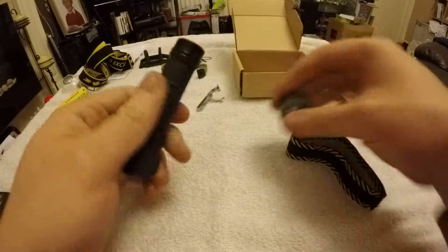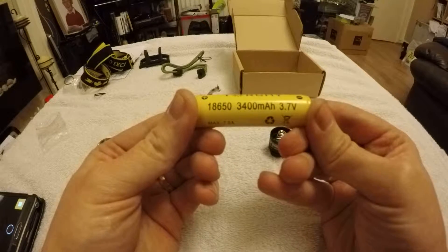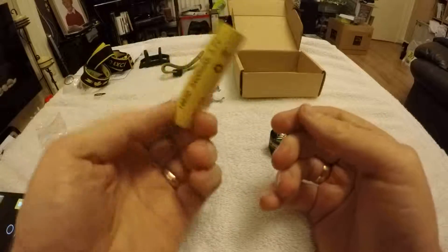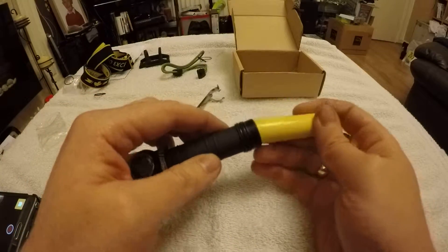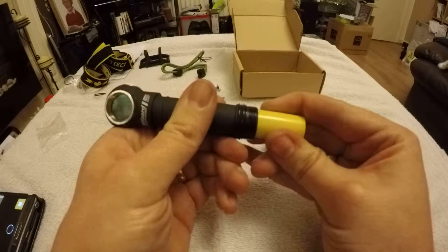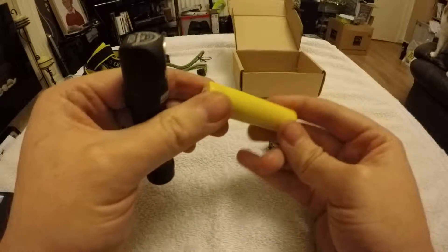I'm going to be using an 18650 torch battery — it came off eBay, I think it was about £15 for two, and seemed like quite a good quality cell. It's quite a tight fit in the tube — I'm surprised by that. It does have an extra wrapping on it, so I'll probably have to take that off.